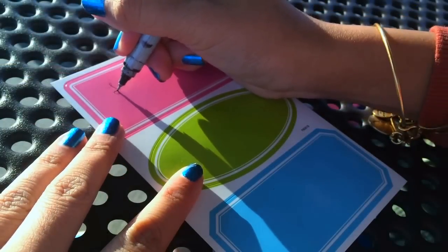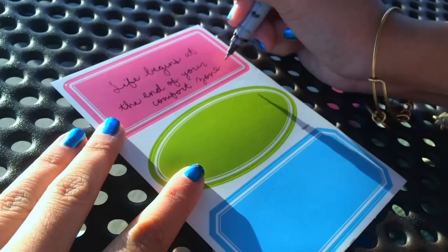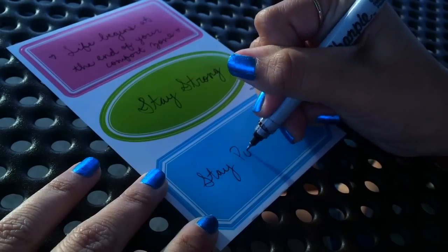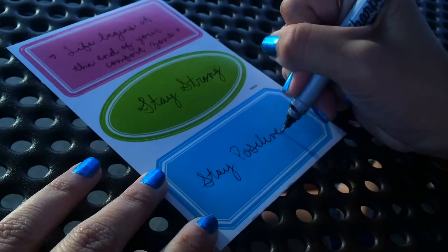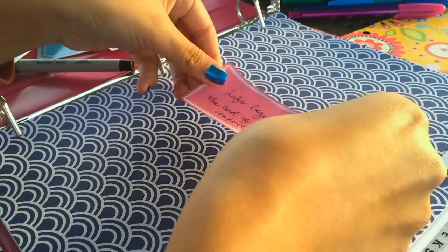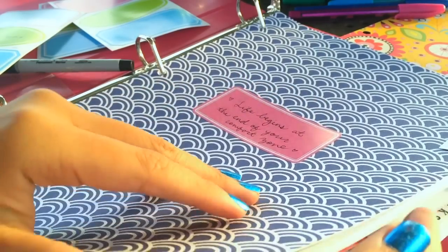For some added decoration, I'm using these little labels that I got at the dollar store, and I'm writing with a Sharpie a little quote that I like — some positive or motivational words. Then I just peel it off and stick it on each of the dividers. But you can stick it anywhere — on your calendar, on your daily schedule, whatever you want.